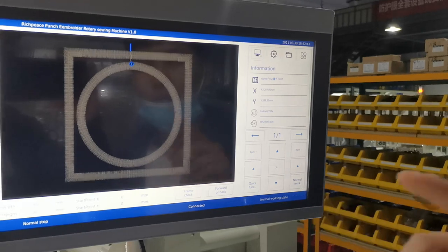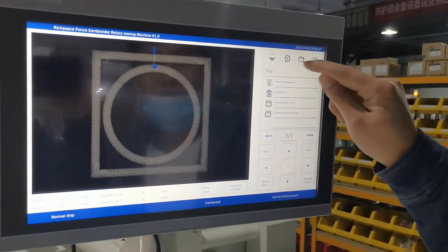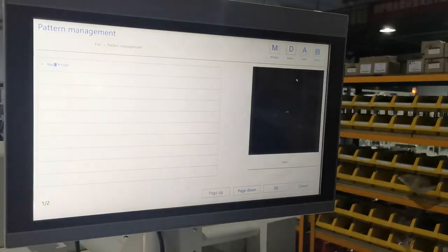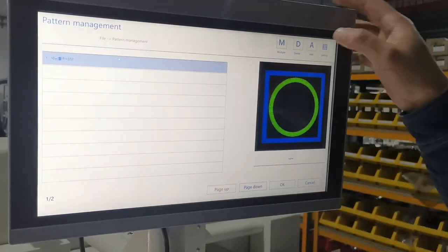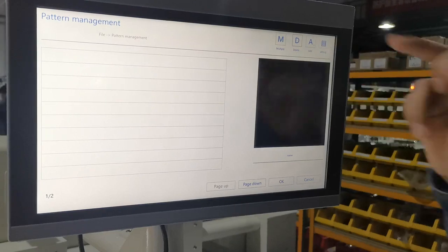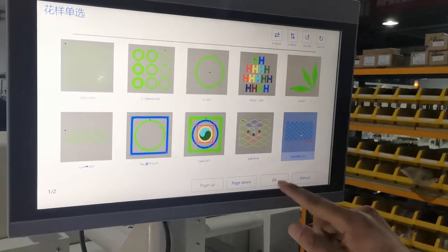First, when we want to use this machine, we need to choose the pattern first. Then we go enter this function — pattern management. First we need to delete the old pattern, choose it and delete it. Then we add the new pattern.